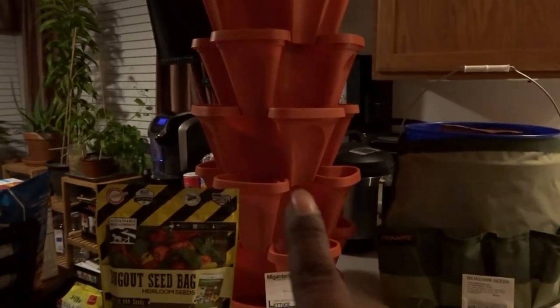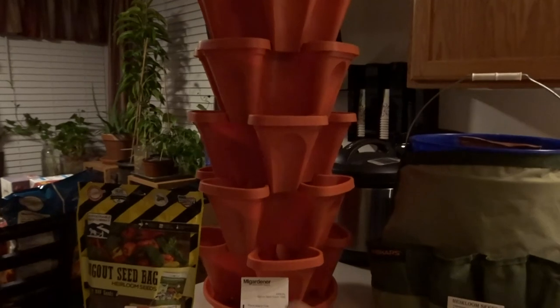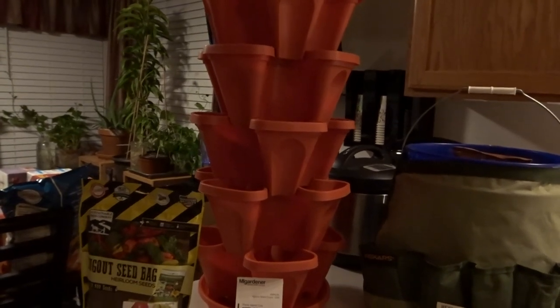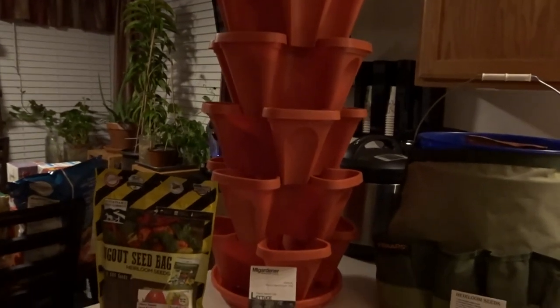The second one right here is a tower planter. You could use it as a strawberry tower — you could use it for whatever you want: herbs, lettuce, whatever you want. So that is number two.